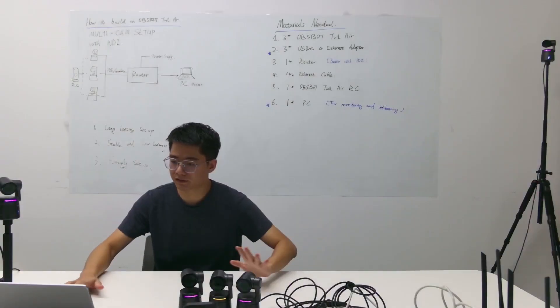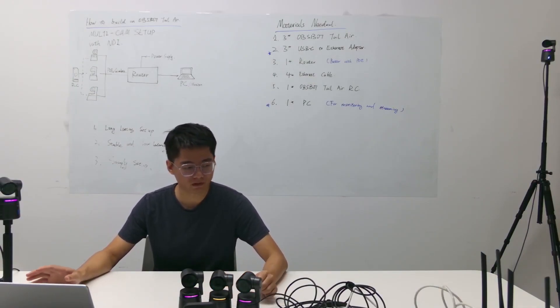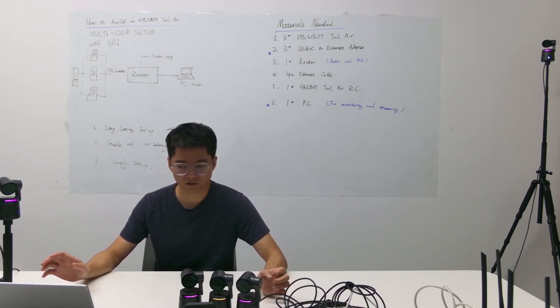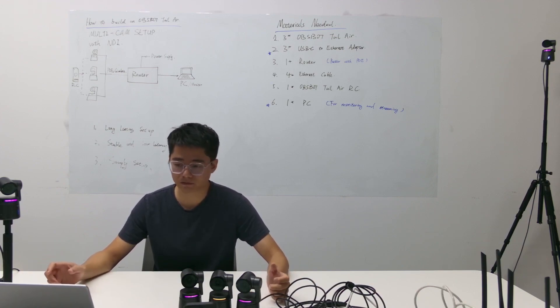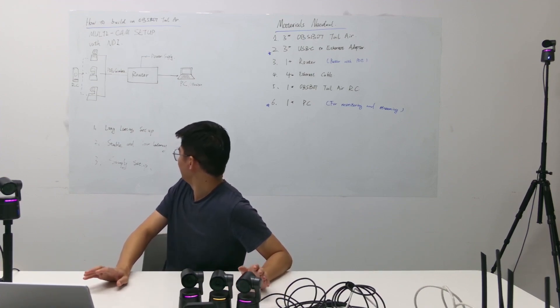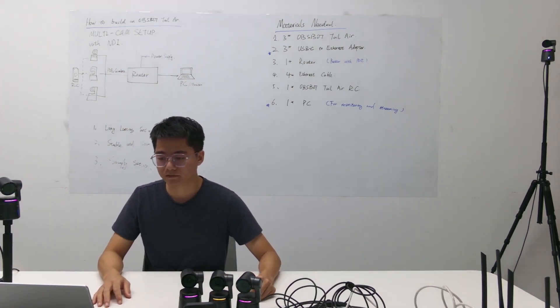That's it. This is how you build an NDI multi-cam setup with OZBAC tailwear. It's easy — it takes only about two to three minutes and the latency is good. It will remain stable indefinitely as long as you don't change anything. That's it!